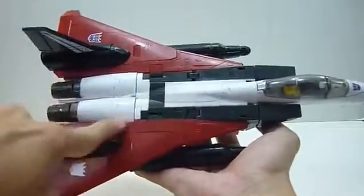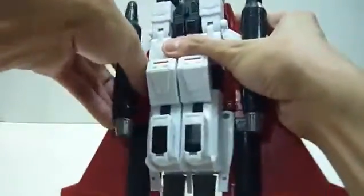Just make sure we don't stress the joints. I'm not sure whether they improved on the plastic quality, but I'm not going to risk it. To transform Ramjet back to robot mode, the first thing you want to do is remove this.